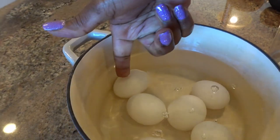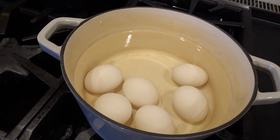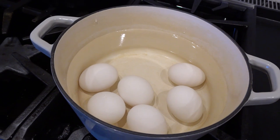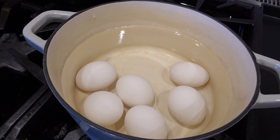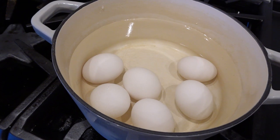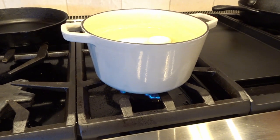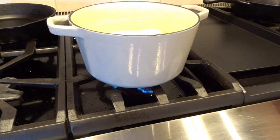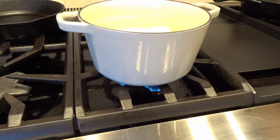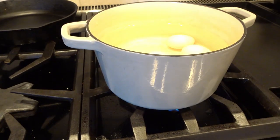The next step is to put the eggs in the pot over high heat and cook until it reaches a rolling boil. When it reaches that rolling boil, we start counting approximately three minutes, then we turn off the heat. You don't add eggs after the water starts boiling — you use cool water, put in your eggs, make sure they're covered by that one inch, and wait for the water to come to a rolling boil.